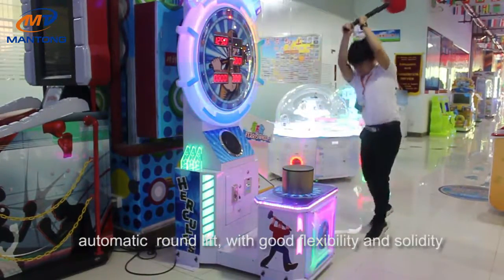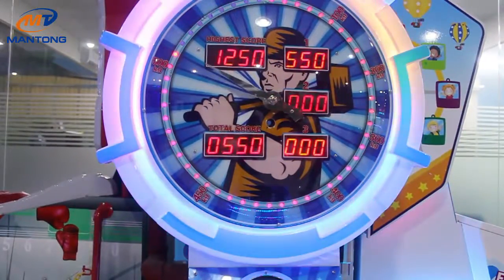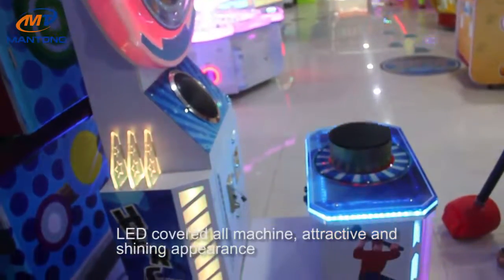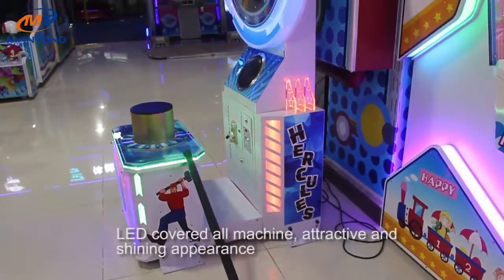Three rounds for each play. Automatic round lift with good flexibility and solidity. Steel play to fix the machine. LED covered all machine with attractive and shiny appearance.